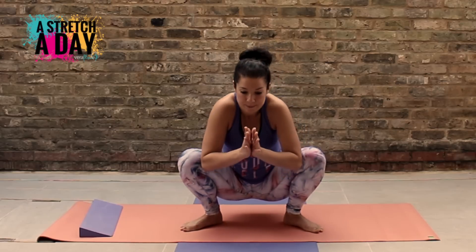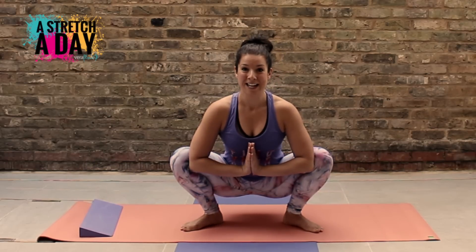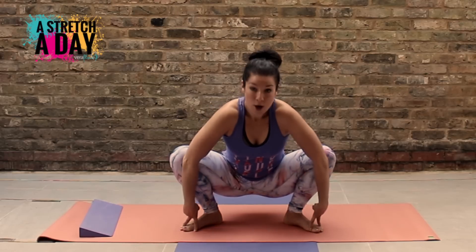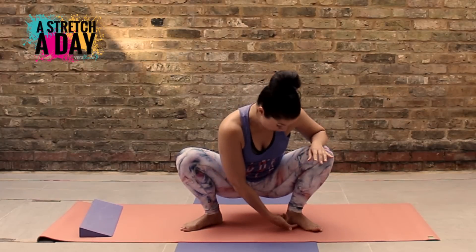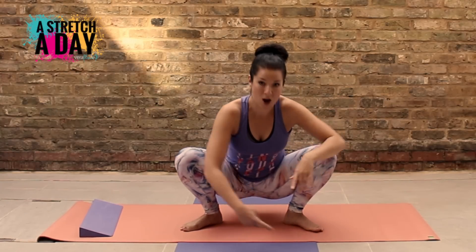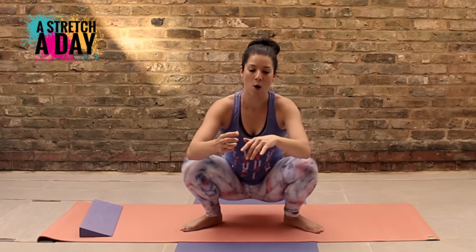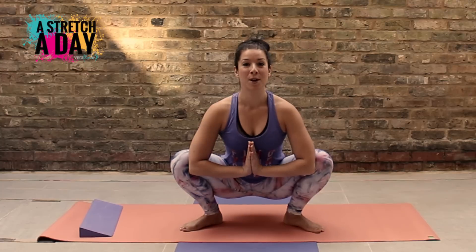Once we're in this position, bring your elbows to the insides of your knees, pressing open, and lengthen through the spine. Keep both your big toe and your little toe on the floor and your heel on the floor. Imagine that you've got something just propping up the arch of your foot so that you avoid rolling forwards. Lengthen through the spine.